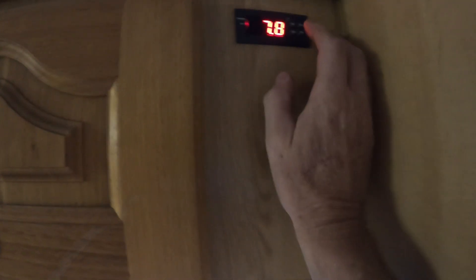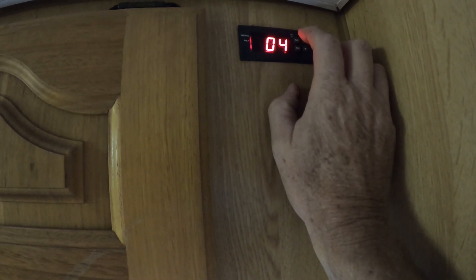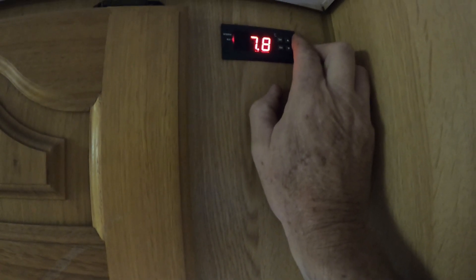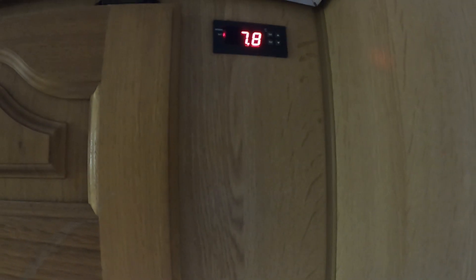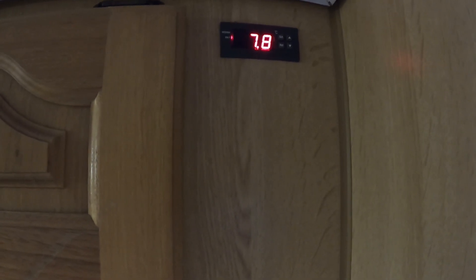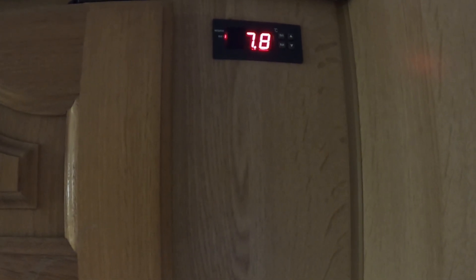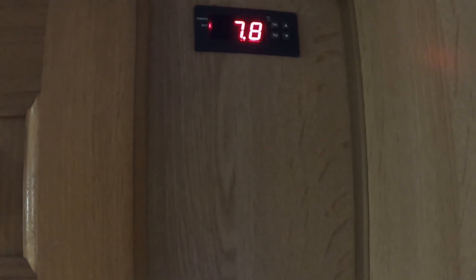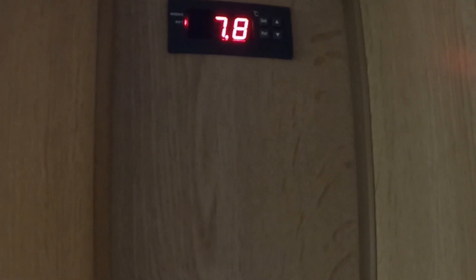I've got it set at the moment to four degrees, which I find pretty good. That's air temperature — the original thermostat reads the back wall temperature of the fridge. I've got the hysteresis set to one degree, which means it'll go up to five degrees when the compressor cuts in, then come down to four degrees when the compressor cuts out again. We did run for quite a long time at three degrees, which is really cold, but found everything was keeping well at four degrees.